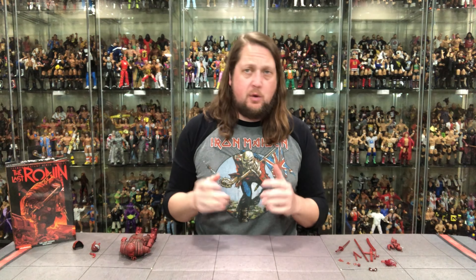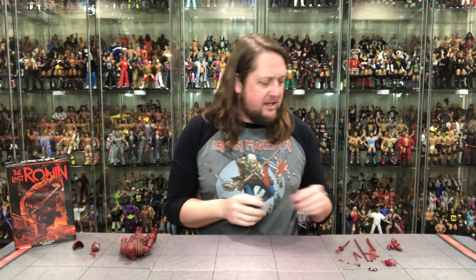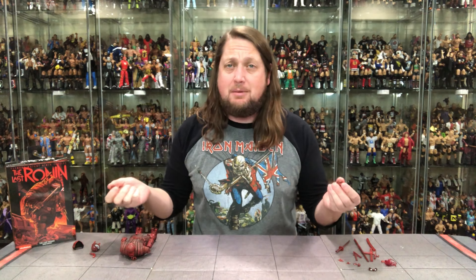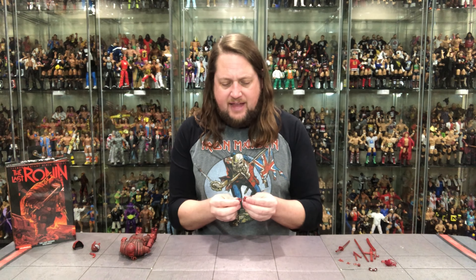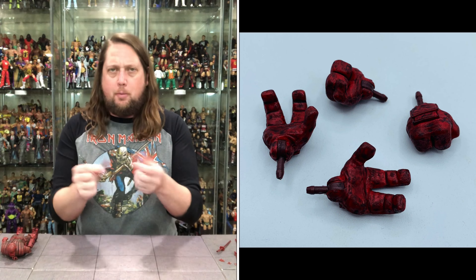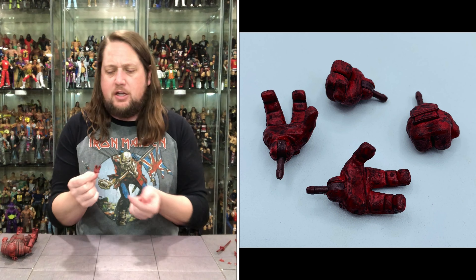Alright, let's break down the Last Ronin. Let's start off with the accessories, as we always do — just like all the other ones, we have tons of accessories here. We'll break down the figure once we get done with that. Starting with the hands: the Last Ronin comes with two fists of fury stock out of the package, two gripping hands, and two wide open hands. So as usual, choose your own hand adventure.